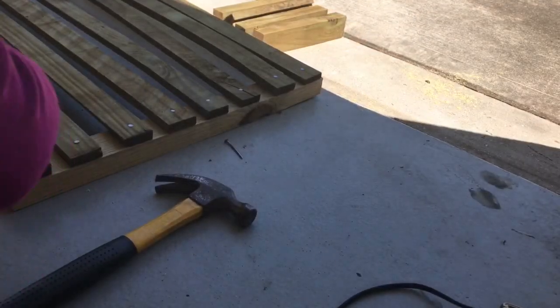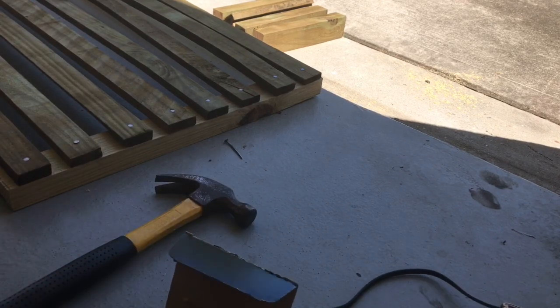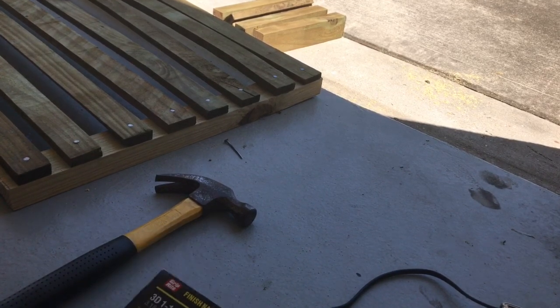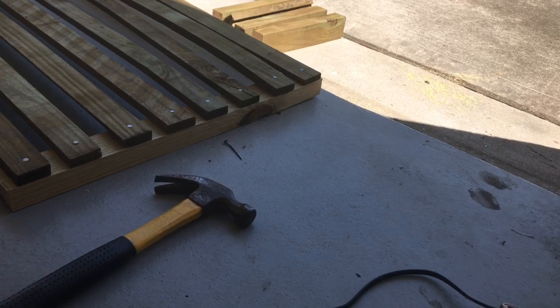So now I'm done on the first side. Now I'm going to secure this wood some more with the 1 and 1/4 inch finished nails. And let's see!